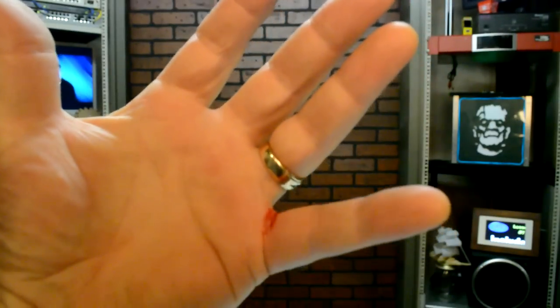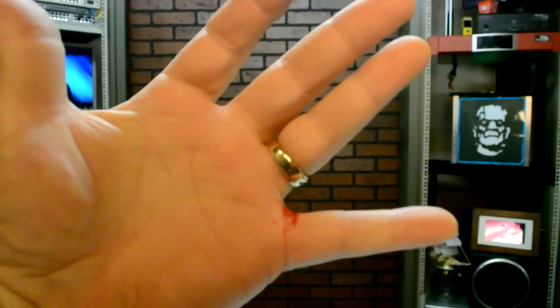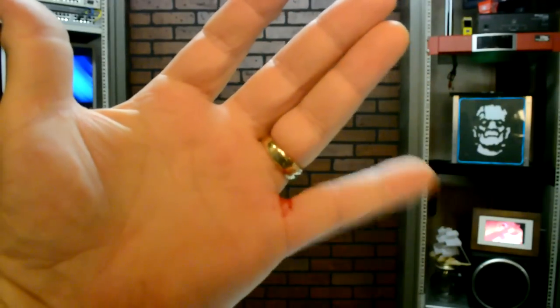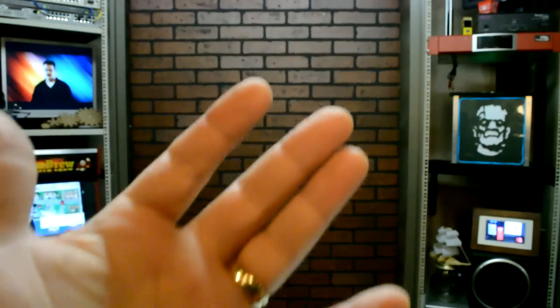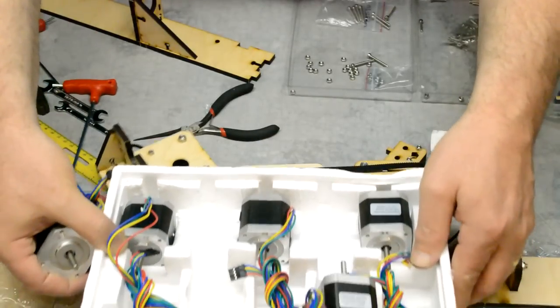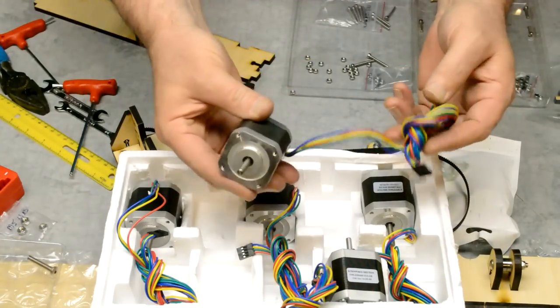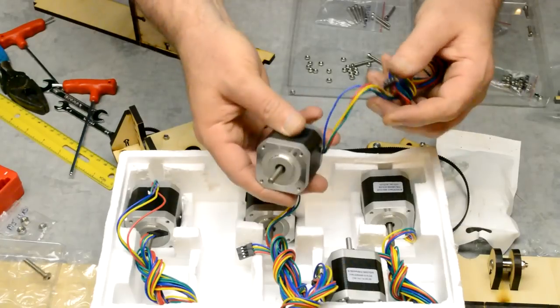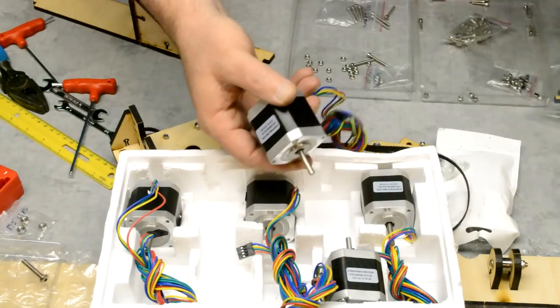I couldn't get away without incident — right in between the fingers with the screwdriver. Should work great now that we got first blood. Moving right along, we're going to install the motors. These are four-wire, 66-ounce-per-inch motors.